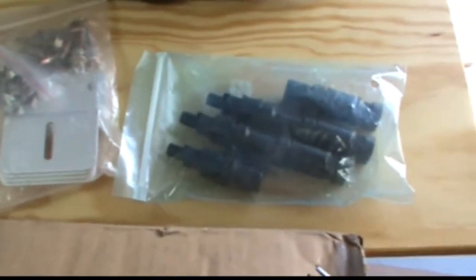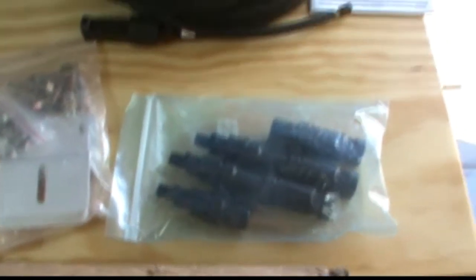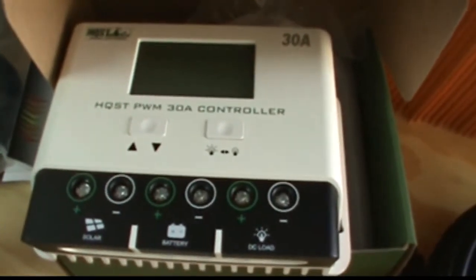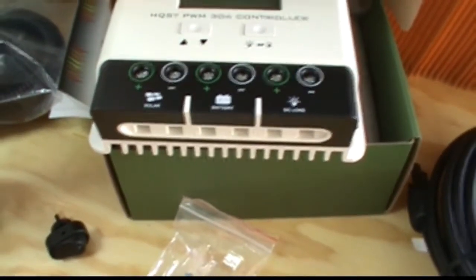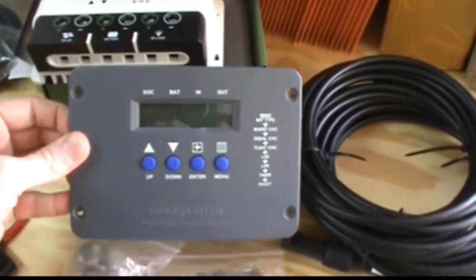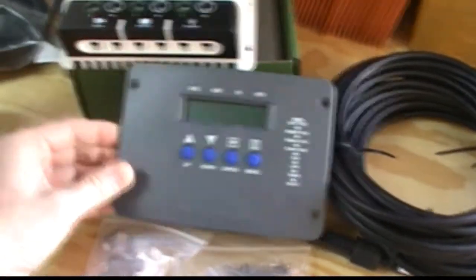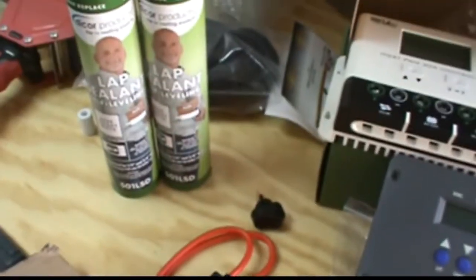The kit came with mounting brackets and a parallel connector since I have two sets of panels. It also included plenty of cable and a 30 amp PWM controller. I'm not going to be using that controller because I needed a flush mount one, so instead I purchased a Windy Nation flush mount 30 amp controller. I also purchased some fuses to put in line, a power switch, and some lap sealant.